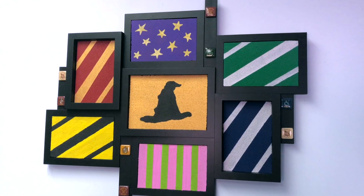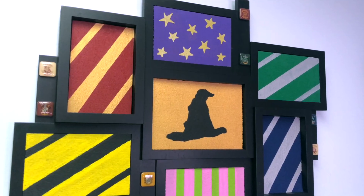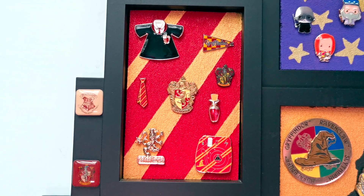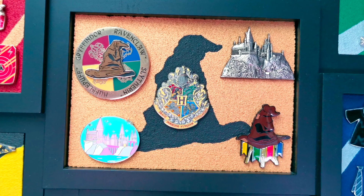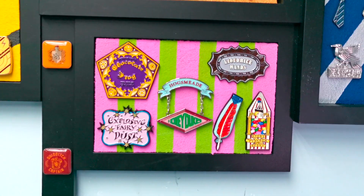And here is my final frame result which I am absolutely in love with. I love how it all turned out and I can't wait to place some pins on this board. I plan to put some house themed pins on each of the Hogwarts house slabs, Hogwarts themed pins in the center, character pins on the purple slab, and then Honeydukes pins on the Honeydukes slab.